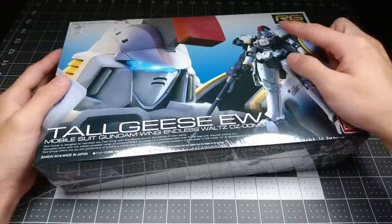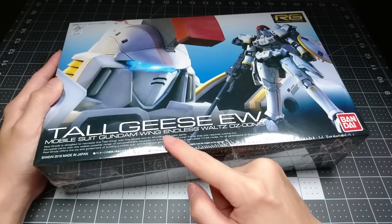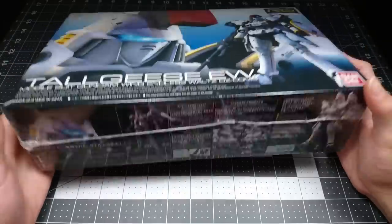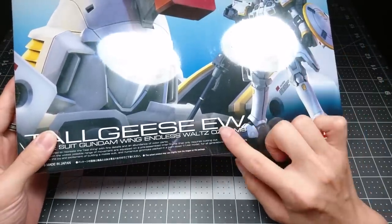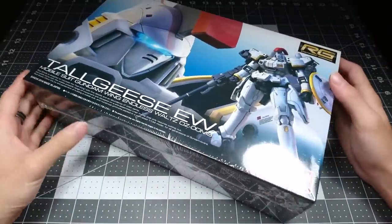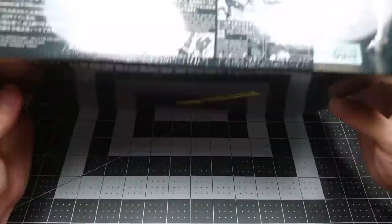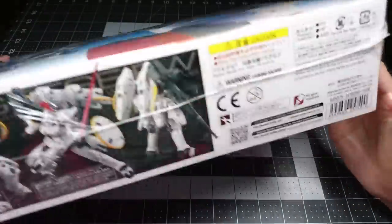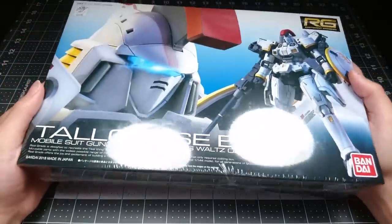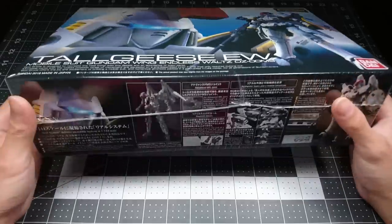Hello, I'm Citrus, and you're looking at the real grade Tallgeese II from Mobile Suit Gundam Wing Endless Waltz - or as I call it, Oz Ooms. I'm just kidding. I know this is Tallgeese Endless Waltz, but really, if Bandai didn't want you to pronounce it like that, they should have put periods between their initialisms. I didn't really plan on picking this up, but my local grocery store just got a bunch of these in, and they were on special for $25.88, which is a pretty good price considering the retail is $2,500. This isn't exactly the freshest thing anymore, but I figure a lot of you guys are probably Gundam Wing fans, so let's take a look.